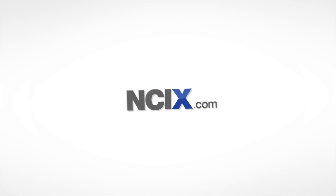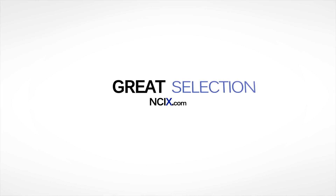This video is brought to you by NCIX.com — great technology, selection, and service. Hello everyone, I'm Dmitry with Hardware Canucks and welcome to part 3 of our Skylake editing PC build upgrade video.